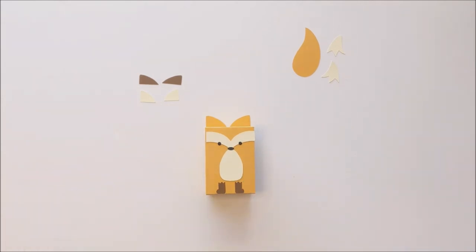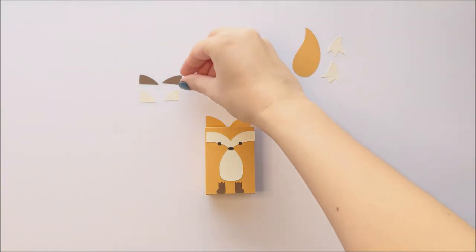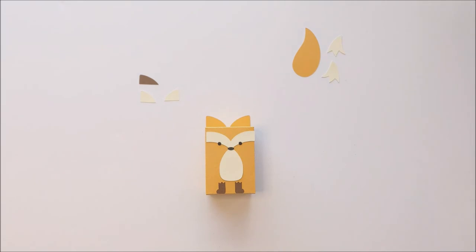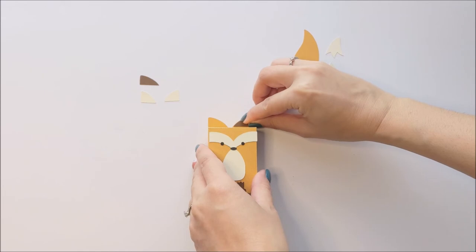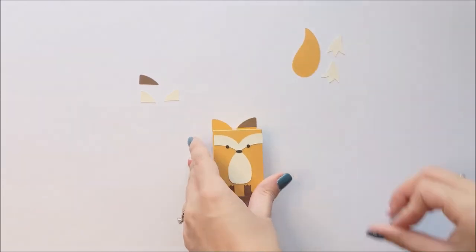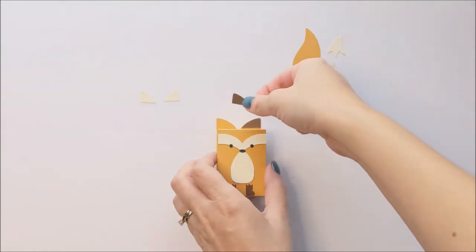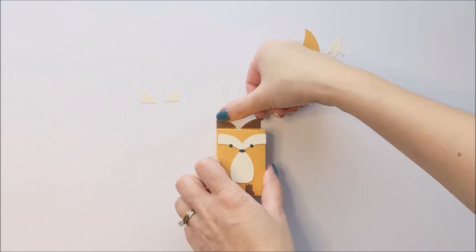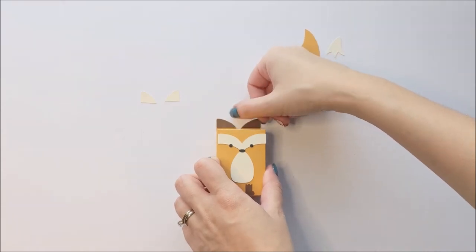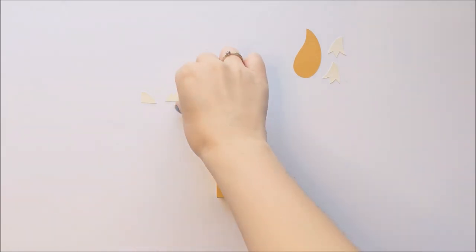Now we're going to add the details for the ears. We're going to start with the tips of the ears, which are these dark brown pieces. Then glue the inner portion of each ear.